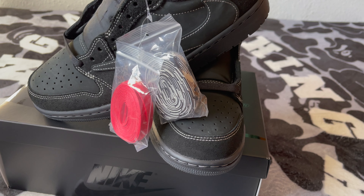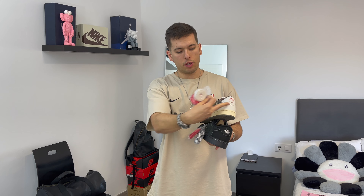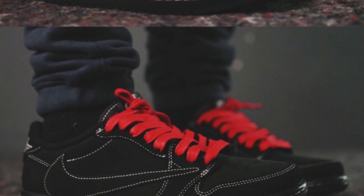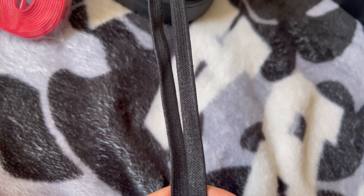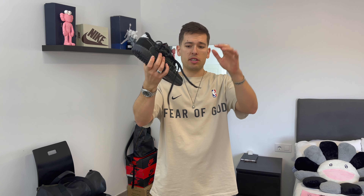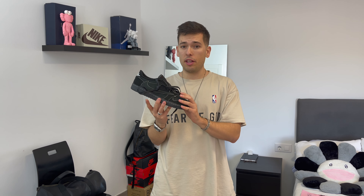The first thing we notice is that the sneaker comes with extra laces. Unlike the Reverse Mocha which had color-matching laces in dark brown, white, and red, the Black Phantom comes with black, black-and-white, and red laces. In my opinion, the black-and-white pair matches the sneaker best. Also worth noting — these are not regular laces. They have a waxy treatment making them slightly shinier and stiffer, which gives a premium material feel to the sneaker.